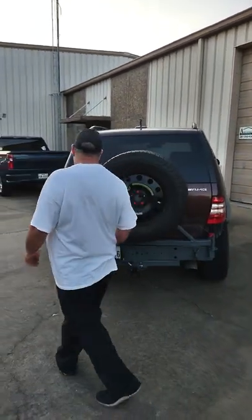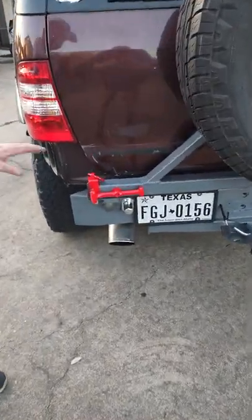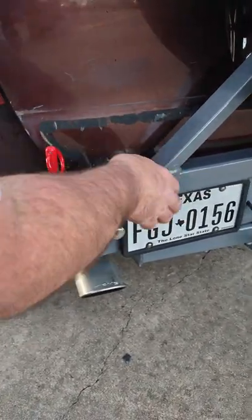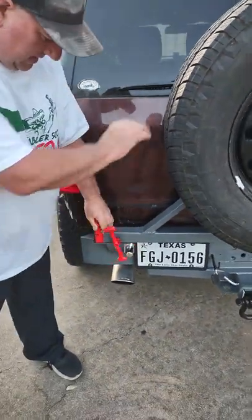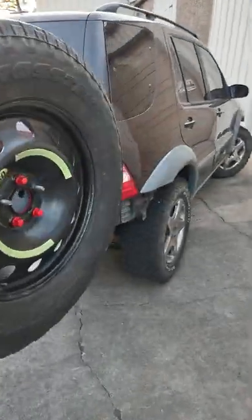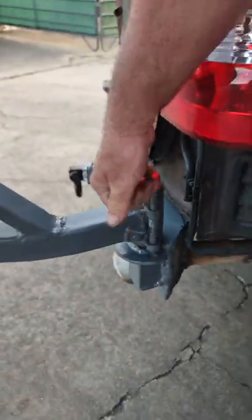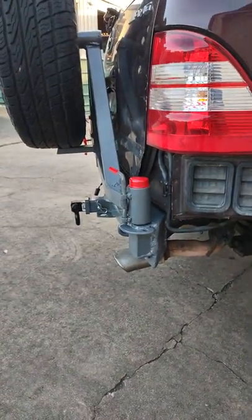First off, we have the latching system — I want to show you that. This is the latching system. This is the primary latch, secondary latch. Open it. Make it spin. Swing's open. Come on in over here. Look at this — this is the latch that holds it open. If you want to close it, you can pivot it. Goes back.